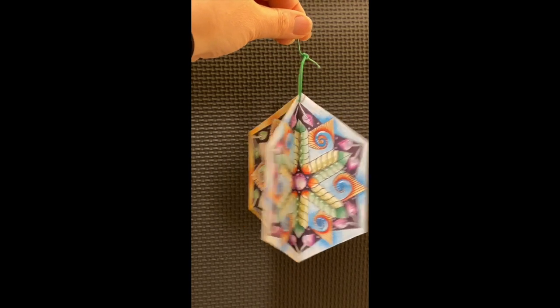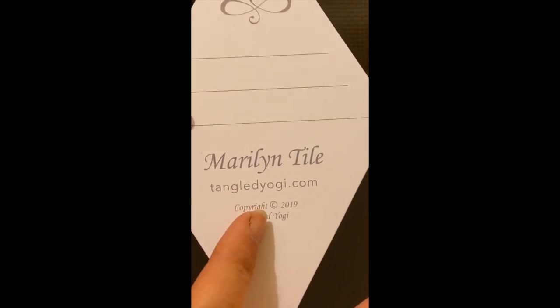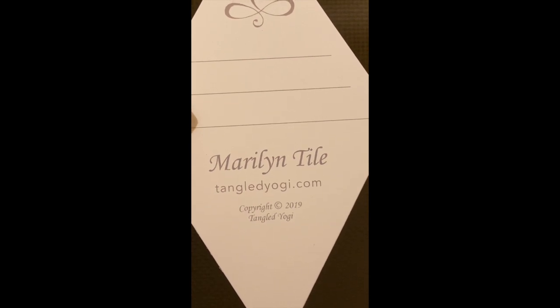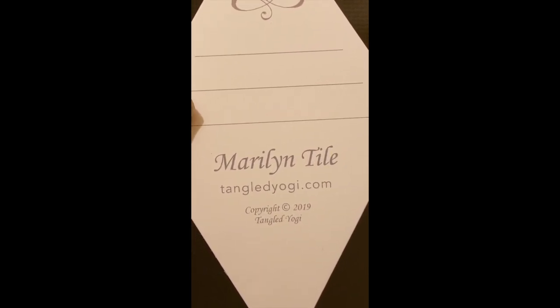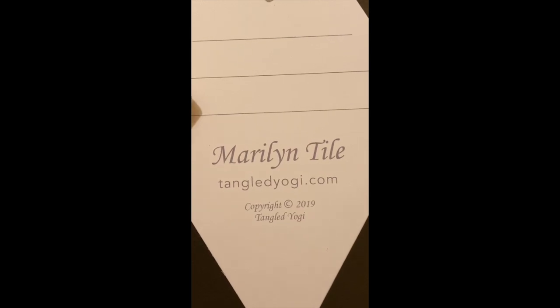If you really enjoyed the class — and I hope that you did — you can always visit us at tangledyogi.com or check out the channel for more. If you're interested in trying the tiles, the Maryland tile is a really fun tile. Thanks so much for coming and checking out the video. If you enjoyed it, please give us a thumbs up on YouTube or leave a nice review — that'll help us get a little more traffic. Once again, this is Rami Marks, your Tangled Yogi, signing off. Hope you have a great day!